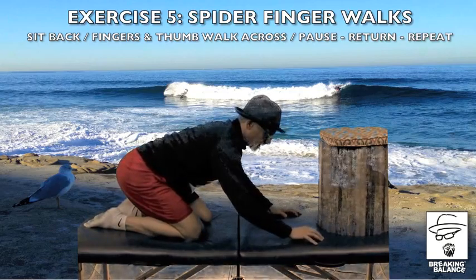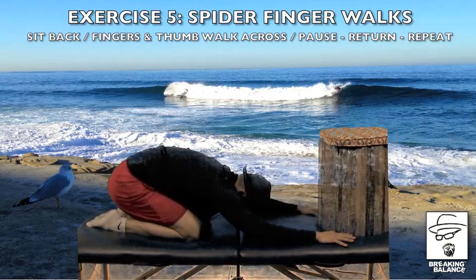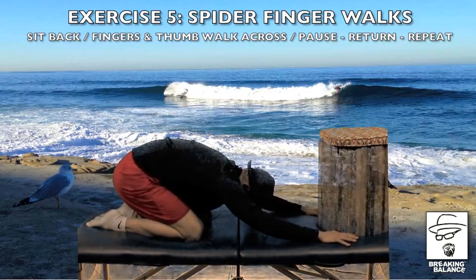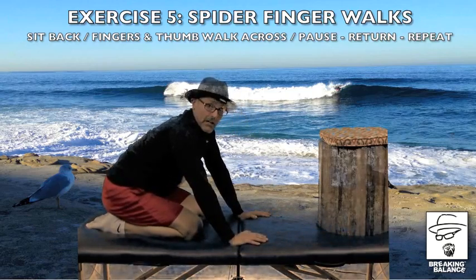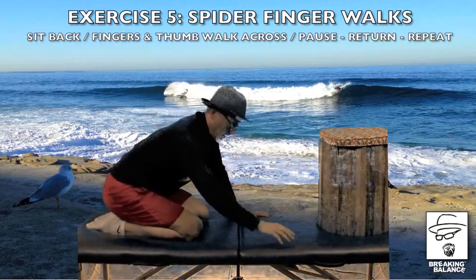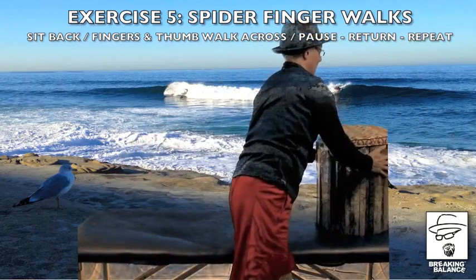Then I want you to kind of drop down with the head down. Now, if you can sit back and down, that's all the better. But if you have to stay a little elevated, we're going to stay a little elevated. I'm going to take a little break here — I'm going to get rid of this riser, because we actually don't need it right here.